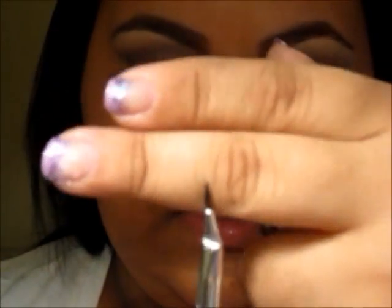Now with the ELF Gel Eyeliner, I'm going to be using a cream eyeliner in black, and I'm going to be using my Sonia Kashuk brush, which is pretty much just the eyeliner one. I'm going to pick some up and apply that to my waterline.